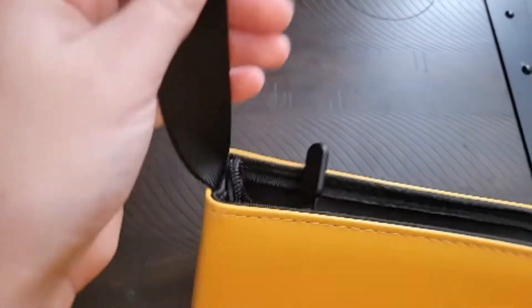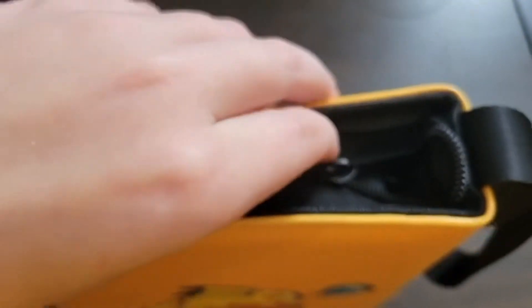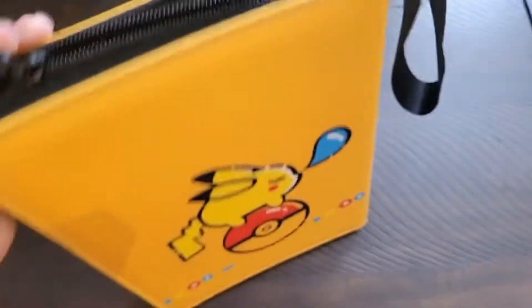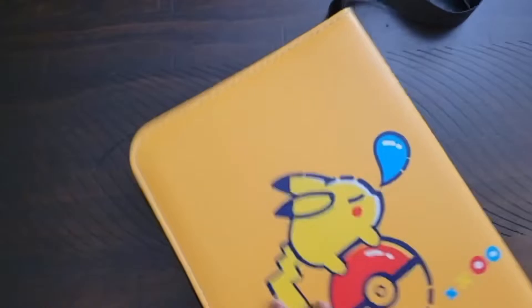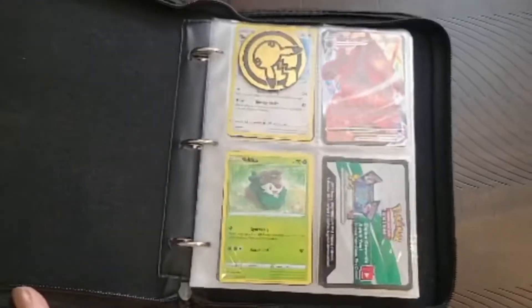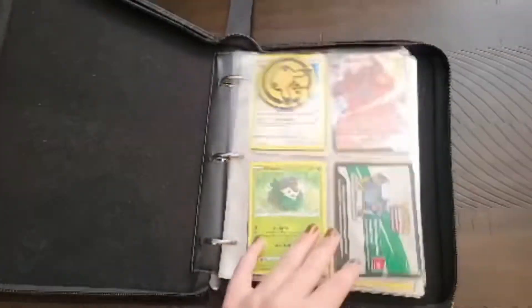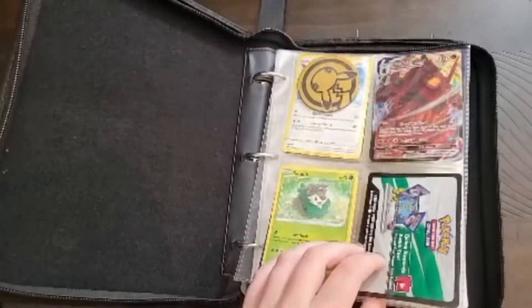The strap is made for portable use, or easy transportation methods. There is a nicely placed zipper that runs along the top. As we open it, we can see that it holds a minimum of 8 cards each page, or 4 cards on each side.